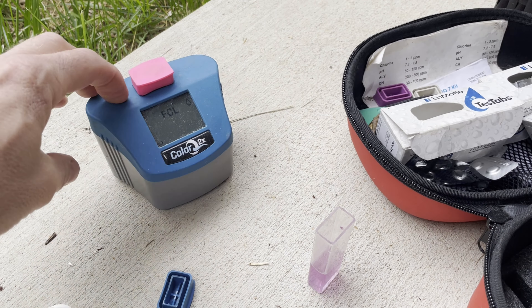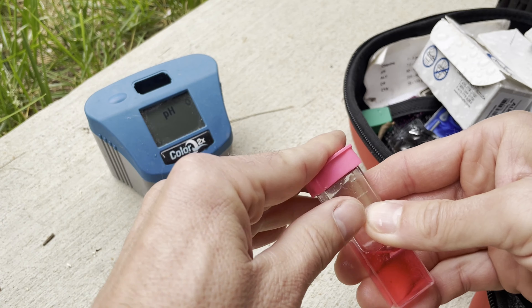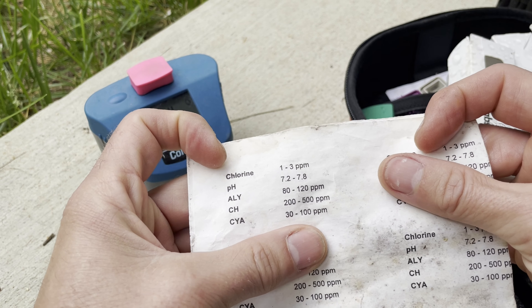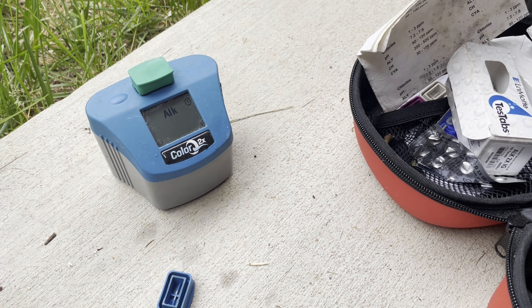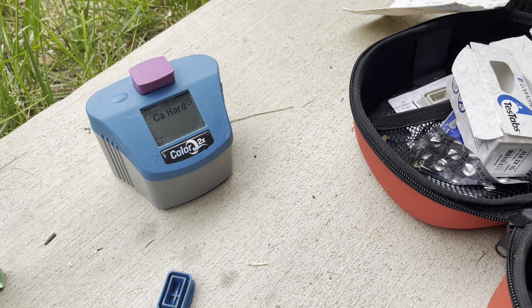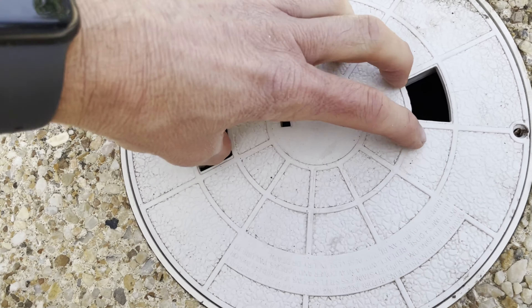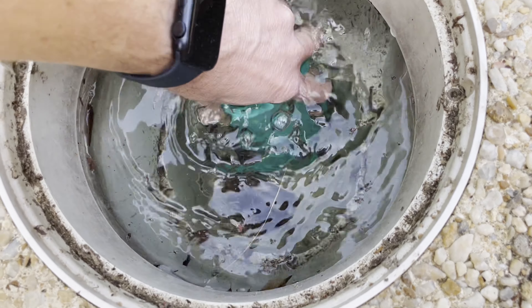I like to take an initial chemical reading just to get an idea of where things stand. I'm not going to adjust everything yet until I get the pump working and things cleared up. There's usually almost no chlorine, but I was surprised — it was 0.5, which was decent. The pH was off at about 8.1 — not great. Alkalinity was close to 80, which is in the acceptable range. Calcium hardness was almost nothing, so I need to address that.